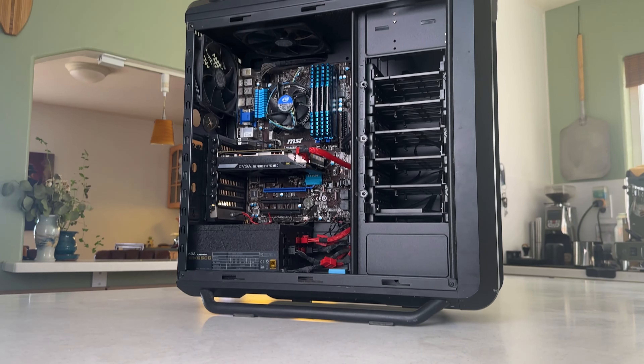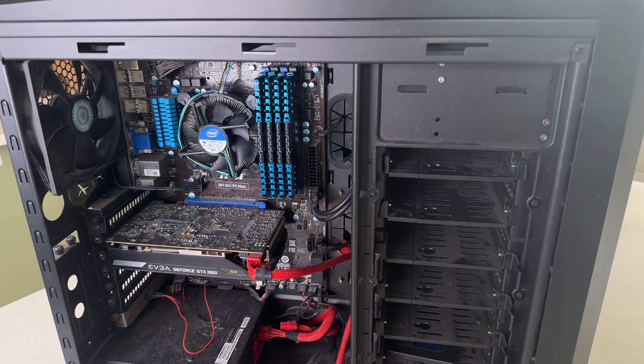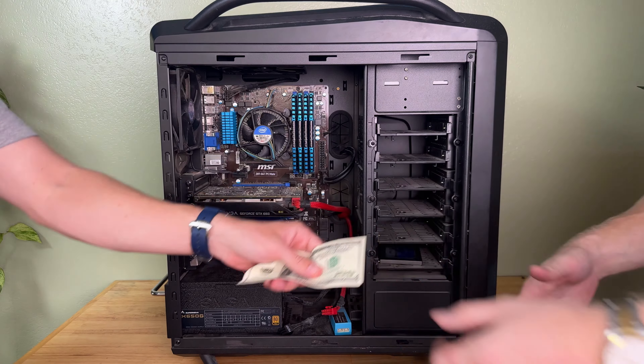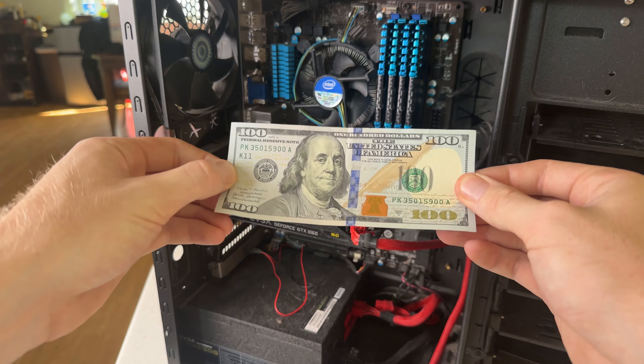I just bought this gaming computer for $90 on OfferUp, and yes there are some quirks — such as the 24-pin power connector is just missing. But the guy seemed trustworthy, and for the parts in the system it was a hard deal to pass up.